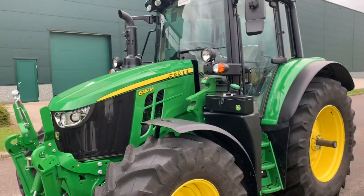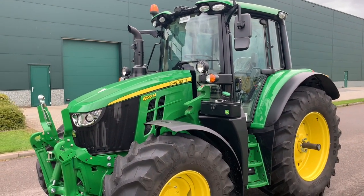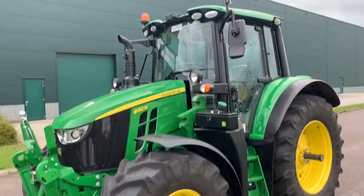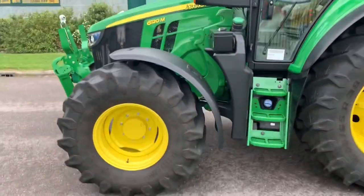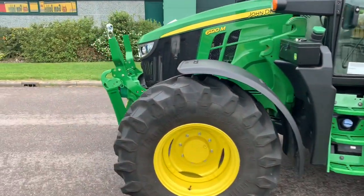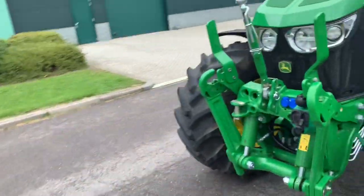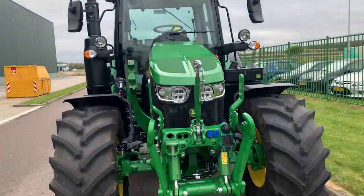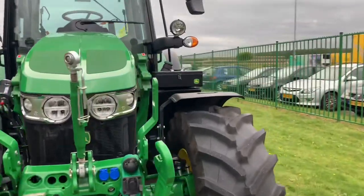Just a wonderful, wonderful machine to drive. It's just like the new 4630. Very nice arable tractor, also for a dairy farmer — nice little tractor. So yeah, we like it.